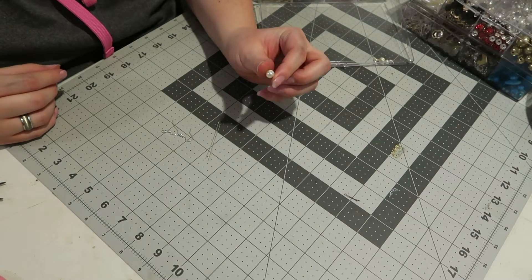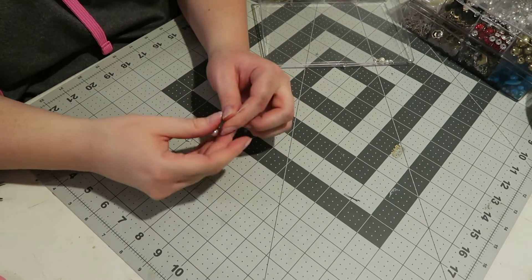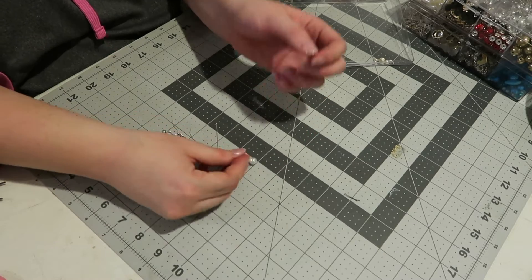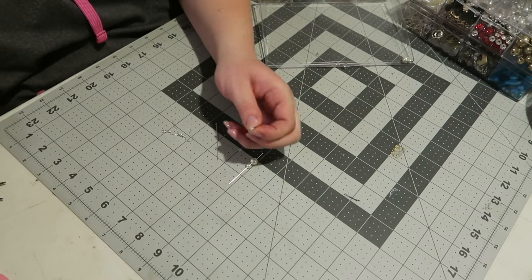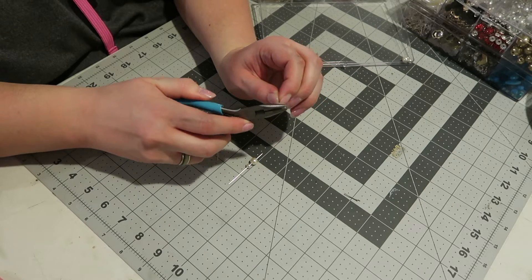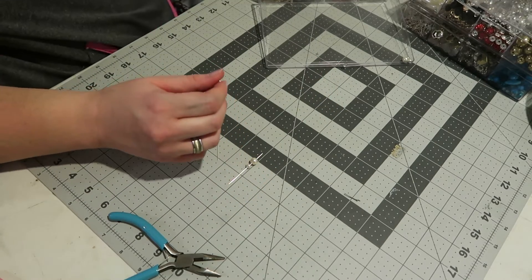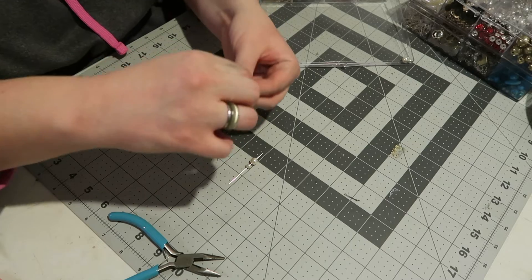I'm starting with the biggest pearl first and putting it directly on the rod. Then I'm taking the next biggest one and putting that on the rod as well. Then I have a little pearl that I siphoned off of another earring — it has some wire on it, so I'm taking my pliers and bending that wire out of the way so I can get that little pearl off. I couldn't find any others that were a little smaller than the other pearl I had, so I'm using this one and putting it right on the rod as well.